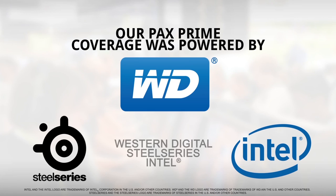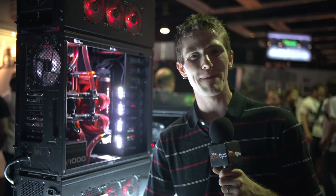Linus Tech Tips coverage of PAX 2013 is brought to you by Western Digital, Intel, and SteelSeries. Welcome to the Cooler Master booth here at PAX 2013.